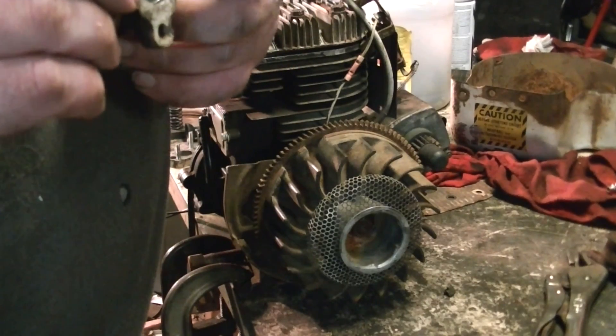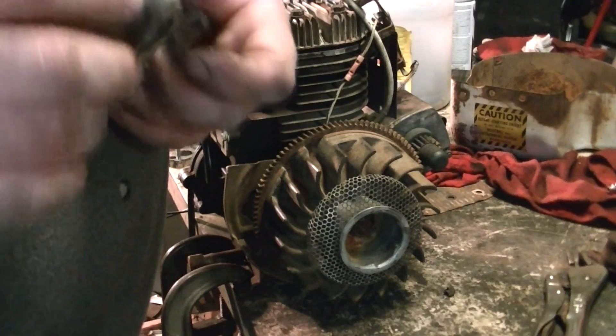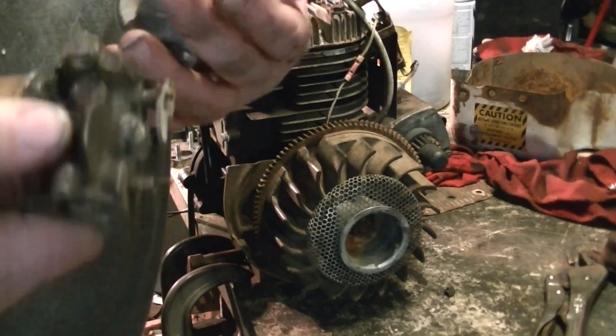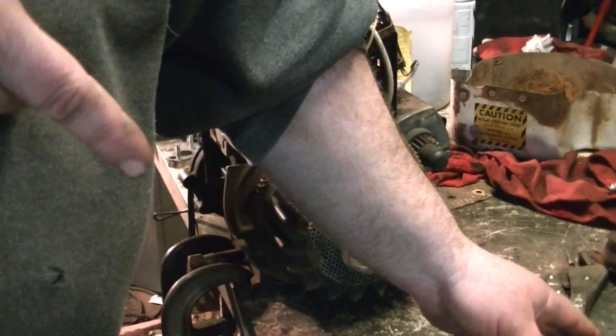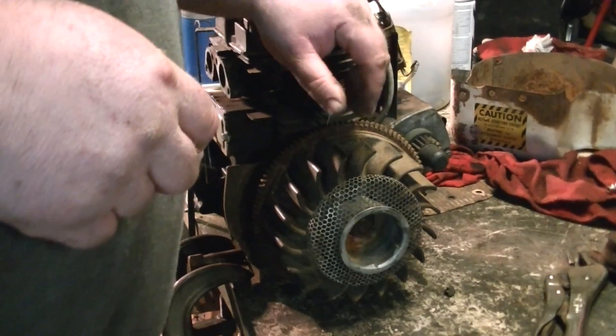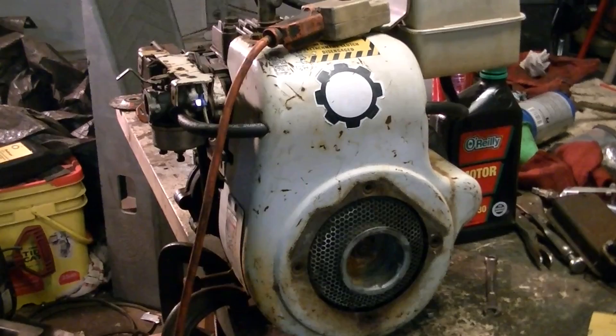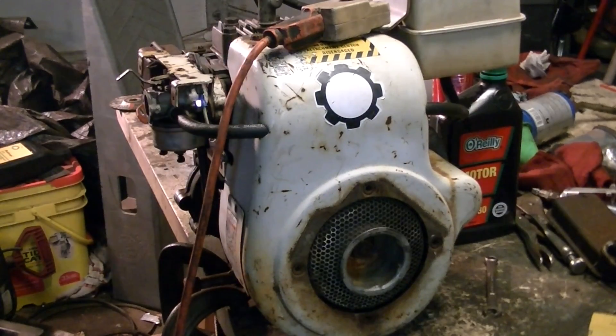If anybody needs a how-to or tutorial on cleaning the carburetor, leave a comment or send a private message. Alright guys, it's all back together — close enough to being together that we can start it here on the bench.